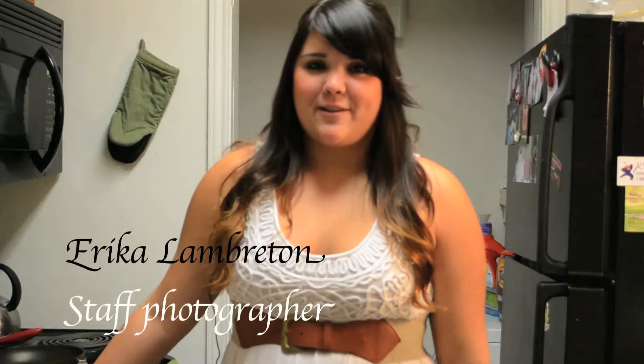Hi, I'm Erica Lamberton. I am a staff photographer for the North Texas Daily, and today I'm going to be showing you how to make egg in the hole pancakes.